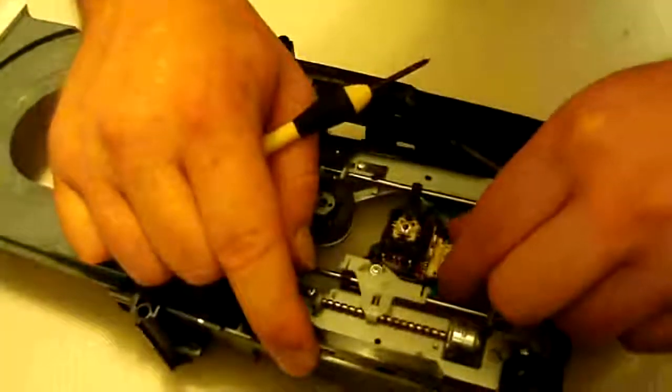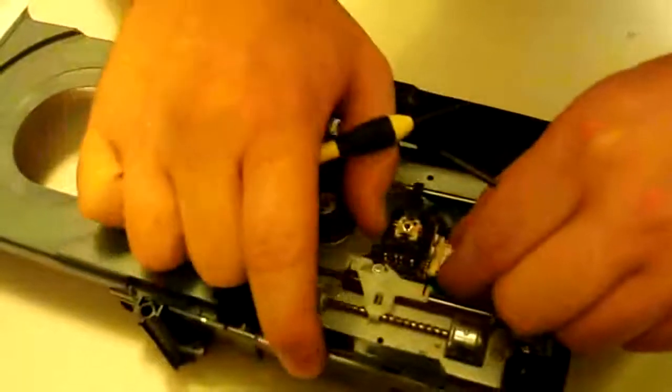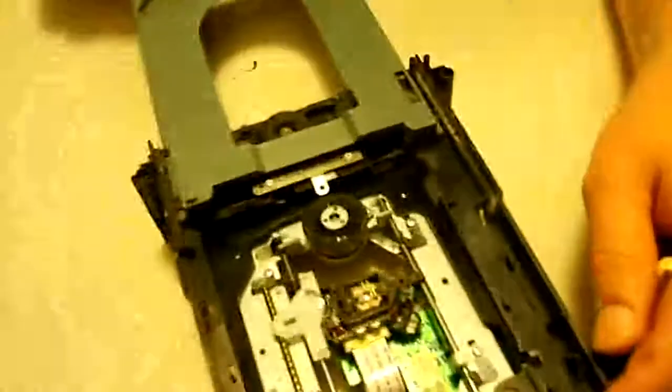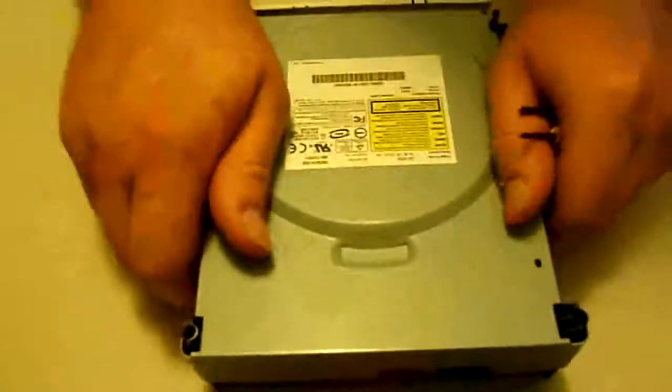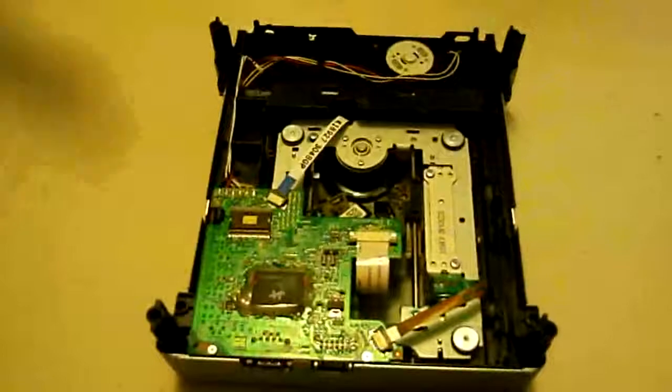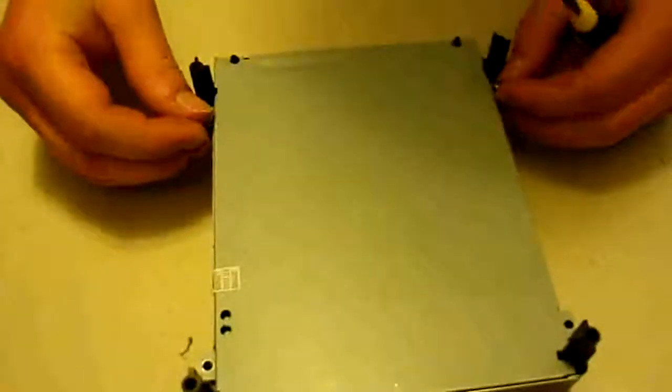Now get the laser ribbon back in there — just slip it back in like you took it out earlier, then close the lock back on it. Just like that, and that is how you replace the Liteon worm motor. Of course we'll go ahead and put the case back on. I hope this tutorial helped — if it did, make sure to like the video and subscribe. I do a lot of repair tutorials and case modding for game consoles, so subscribe and you'll definitely be happy that you did. I'm not going to show putting the screws back in since it's pretty simple and self-explanatory. Anyway guys, until next time.